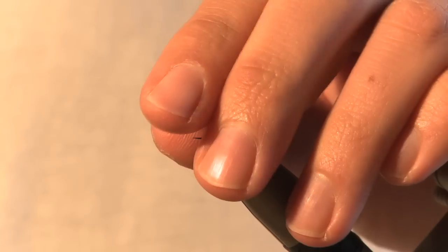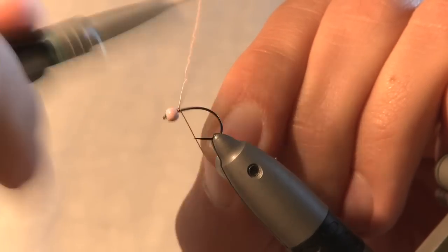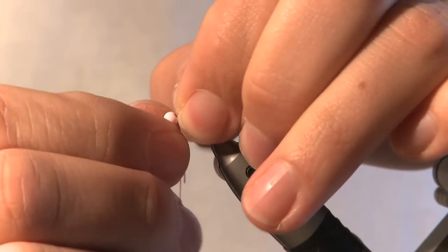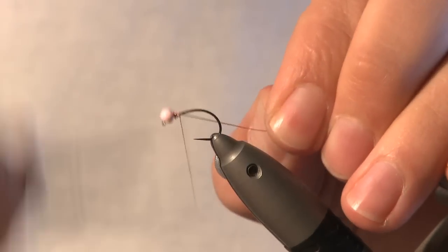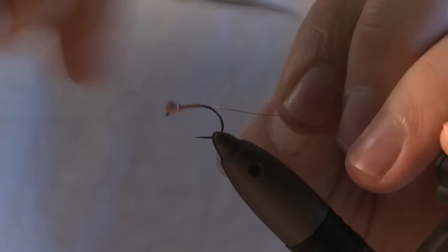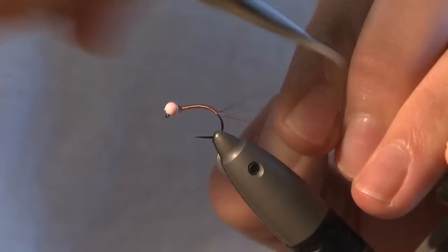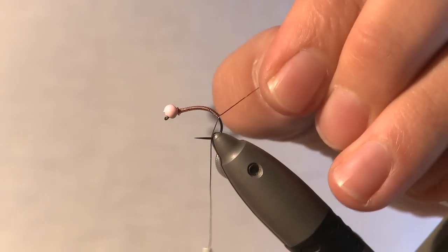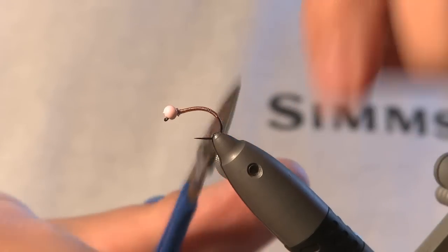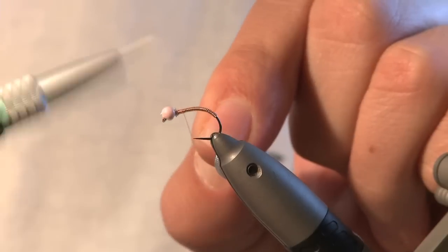So the bead's on the hook, the hook's in the vise. I take the wire and just tie it in. I like this because it keeps the head in place, but also adds a small amount of weight to the fly, and it bulks the body up as well, so it does several things. Go down to about that point and then just get an old pair of scissors and snip off the wire — you can just break it off.